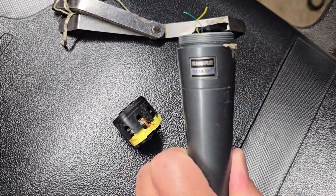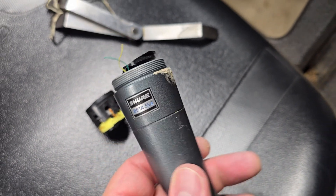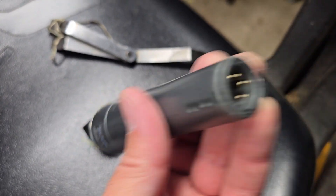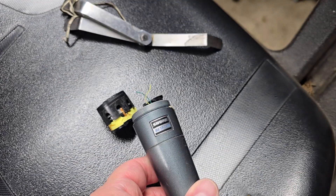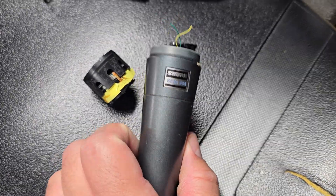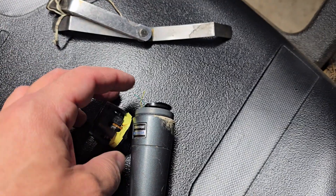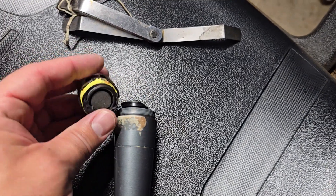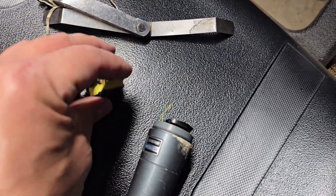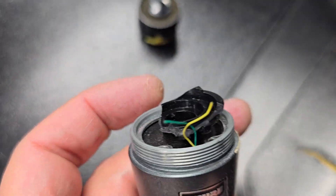I have a Shure Beta 58A. It got knocked down and the mic holder landed smack on the grill of the microphone. At a show it stopped working, so I unscrewed the grill — there's a big dome there — and this piece was actually inside of the grill because it had broken off, and I could see these two wires hanging out.